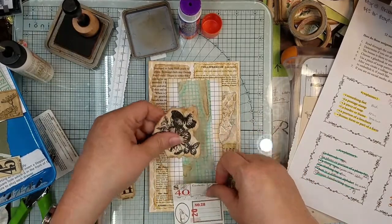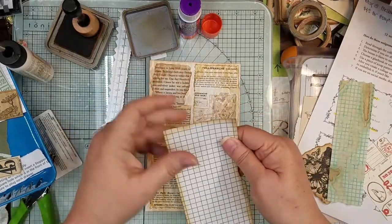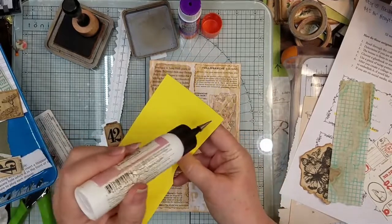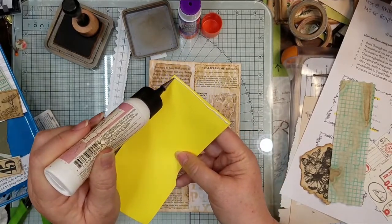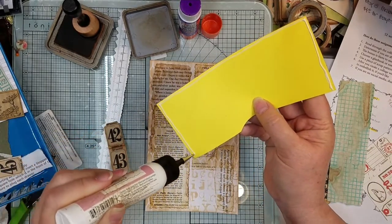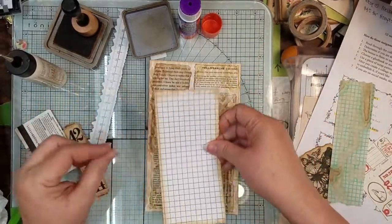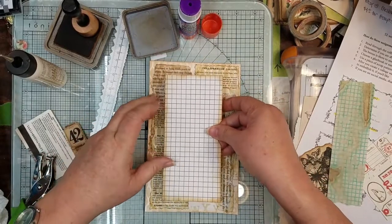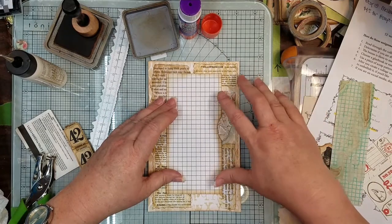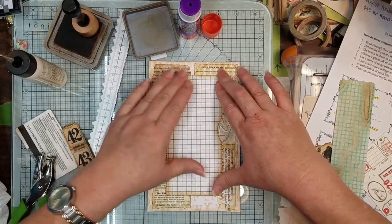I'm kind of liking that plan, so let's go ahead and just glue this down. This is a file folder that had the graph on the inside — you might want to put your sunglasses on to watch this part because it has some bright yellow. But I loved them — I found them at a thrift store for a dollar, and the whole box was full. I guess somebody sat on the box and it was squished. But I wasn't buying it for the box, I was buying it for the graph file folders — it's a nice size and real thick.